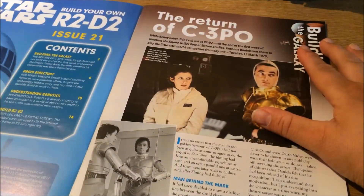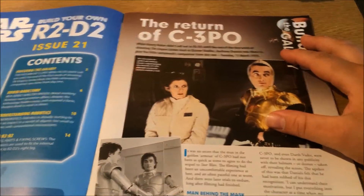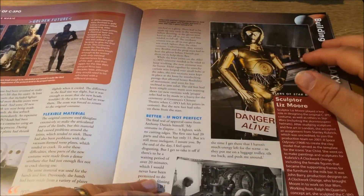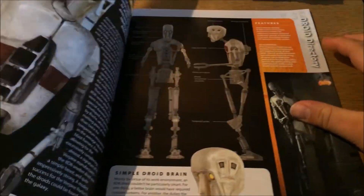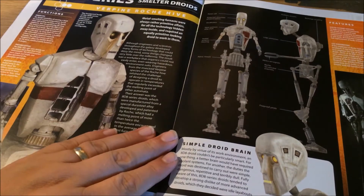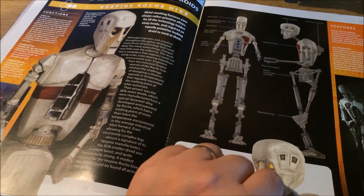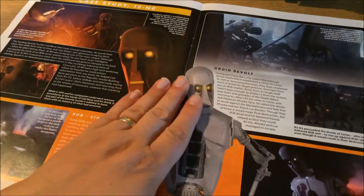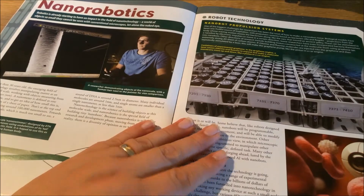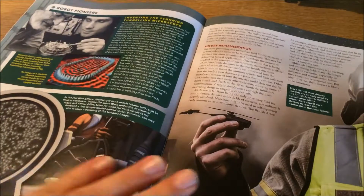So here we have the return of C3PO, and here we are again with more facts and behind-the-scenes stuff about C3PO. Then we have the 8D8 series droids — some nice pictures of it, and it's really creepy, it just looks really creepy to me. A lot of these robots they build look sort of creepy as well. And then we've got nano robotics and drones and stuff like that.